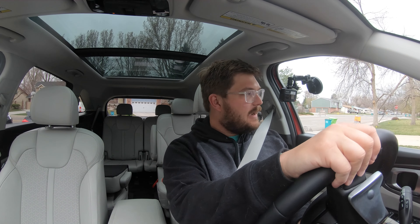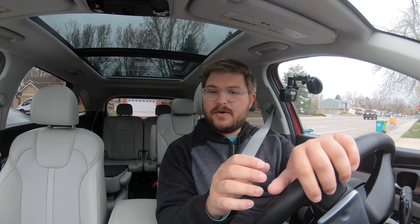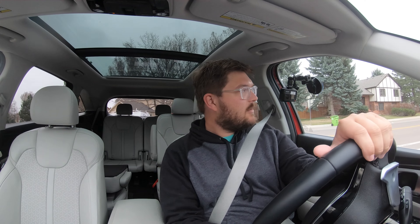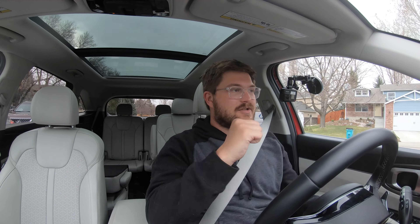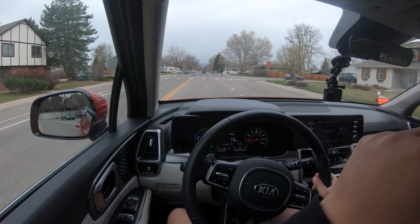Pulling out of the driveway, I wanted to note that we've done a pretty in-depth full tour of this vehicle — a walkthrough of all the features, the space, all the things you'd want to see when the vehicle is stationary — and that is also on this channel. Just go back a video and you'll see that.